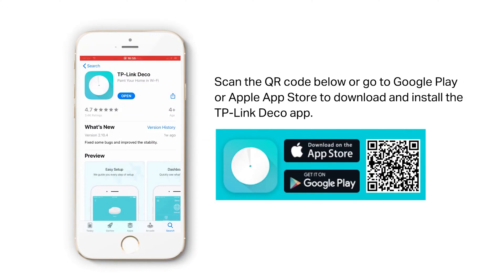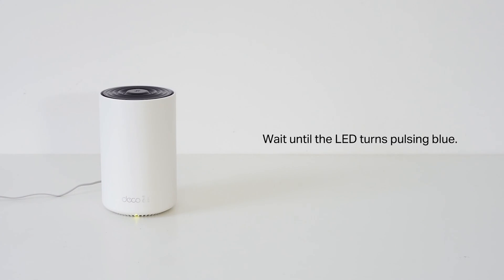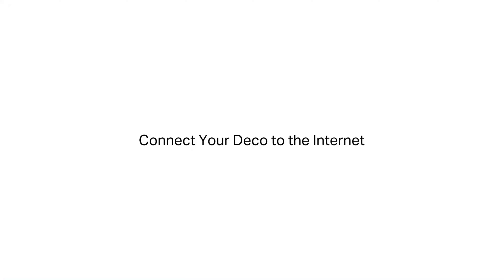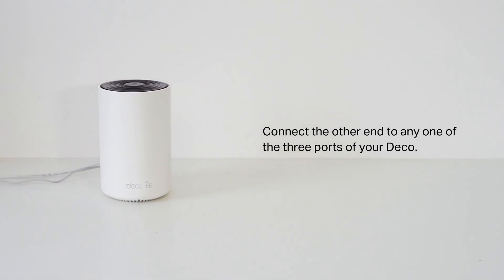Now let's talk about setting up the TP-Link Wi-Fi 6E mesh system. Setup was an easy three-step process. Download the TP-Link Deco app on Android or iOS, connect your router to your modem — or if you have Fios you can connect the router's WAN port directly to the Ethernet cable without a modem — then just follow the in-app instructions to complete setup.